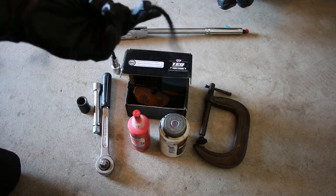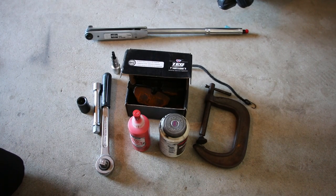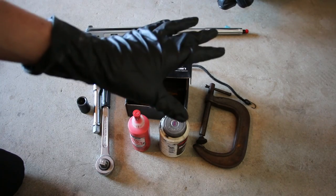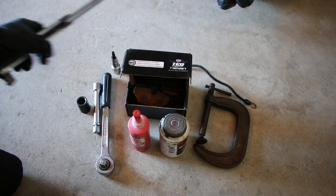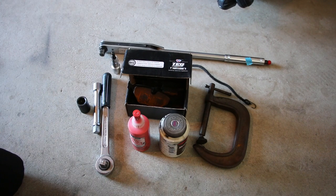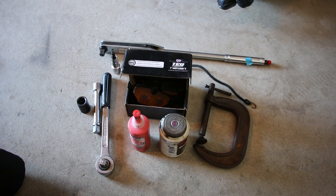Also you're gonna need a bungee cord or some sort of rope — this is to hang the caliper after you've removed it, because you don't want it to hang on the brake lines. Those can get damaged and you won't have working brakes, which obviously is not good. Lastly, a torque wrench is kind of optional but I like to use it just to make sure nothing falls off. That's really all you're gonna need for this job — it's pretty straightforward, so let's go ahead and get started.